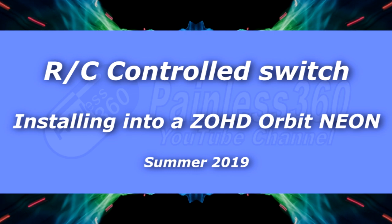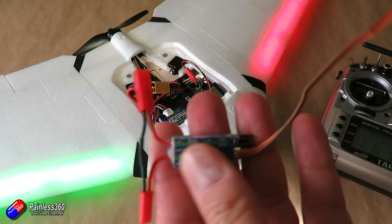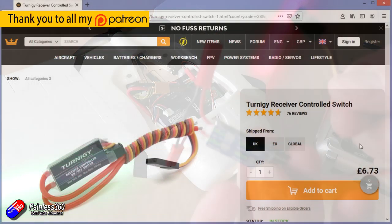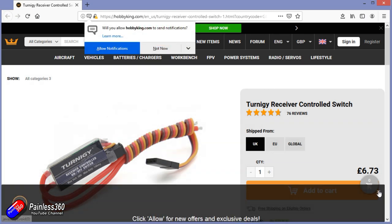Hello and welcome to the video. This is a very quick tip about this thing here — the Hobby King RC controlled switch. I've looked at these before on the channel and they are really handy to have about. It means that you can switch things on and off using one of the channels on your radio.